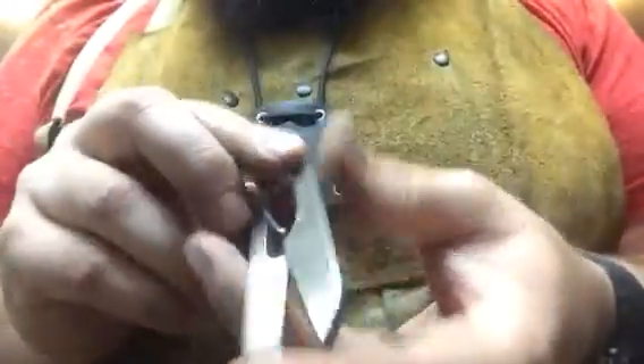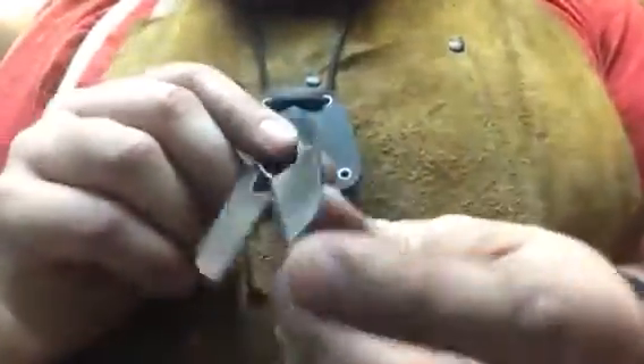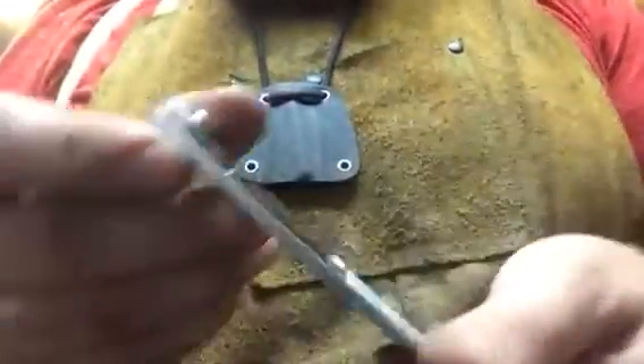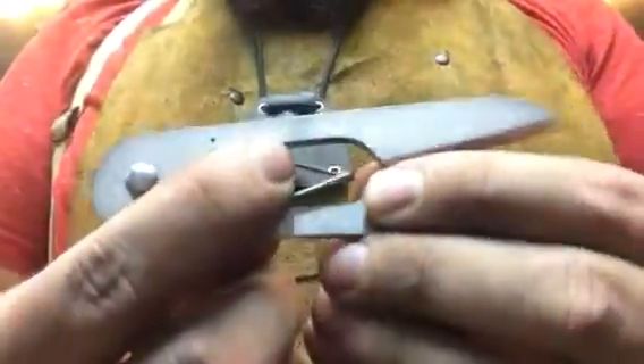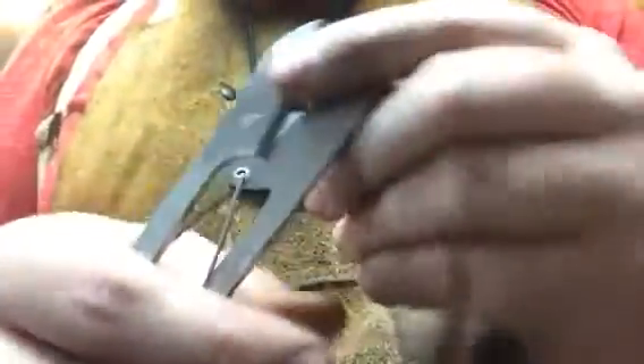The other thing I did since the last video was I went ahead and deburred the corners, which is something I should have done in the first place. They were kind of sharp and actually did cut my hand trying to pull it out of the sheath the first time. So I deburred that, took it over to the buffer, and also added my maker's mark, my name, the steel type, and the AR logo to personalize them.